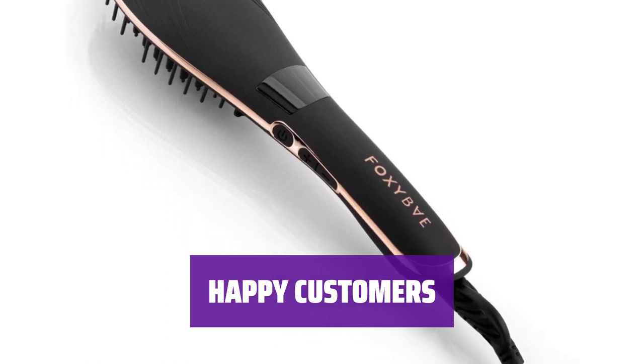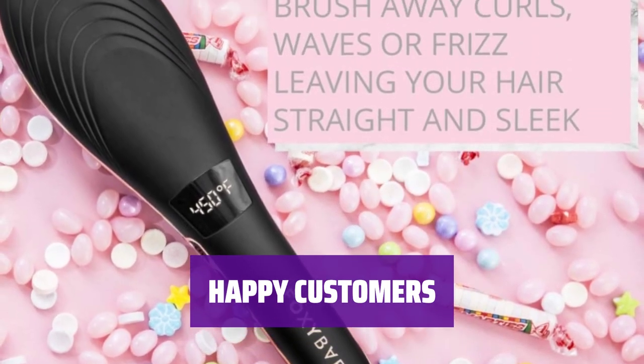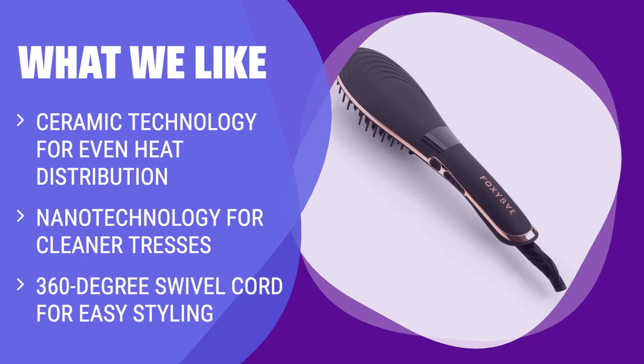One satisfied user raves that it has made their life so much easier and has dramatically improved their hair straightening routine. If you are looking for a stylish and efficient hair straightening brush with ceramic technology, nanotechnology for cleanliness, and a swivel cord for easy maneuvering, you should consider this.